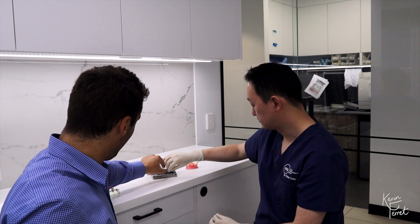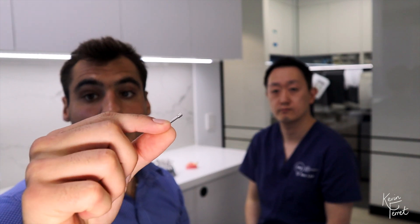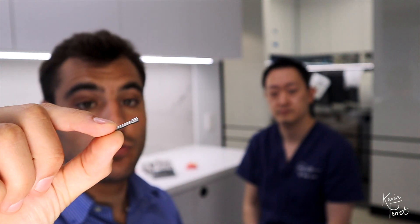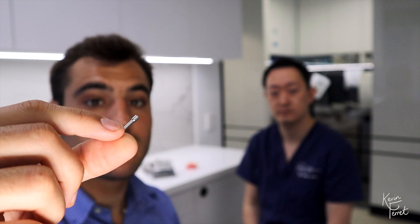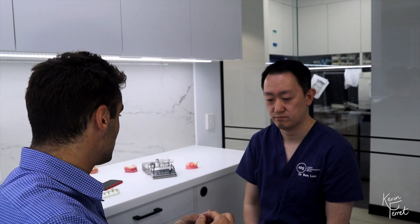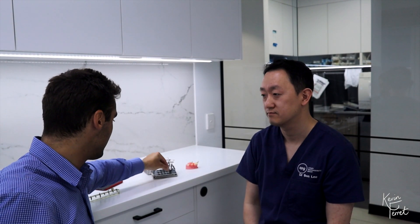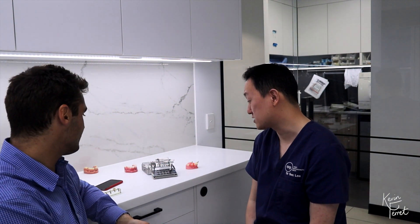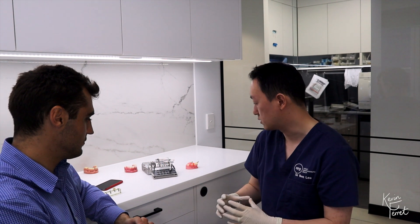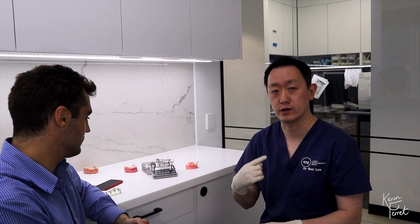The last driver in the PureSet Kit is the multi-unit driver. You recognize it because it is plain — there is no mark on it — and it has a hexagon shape inside. As the name suggests, it is for multi-unit abutments. It looks very similar to the ON-1 driver, which is why the key distinction is: the ON-1 driver has a black ring, whereas the multi-unit driver does not have the black ring.